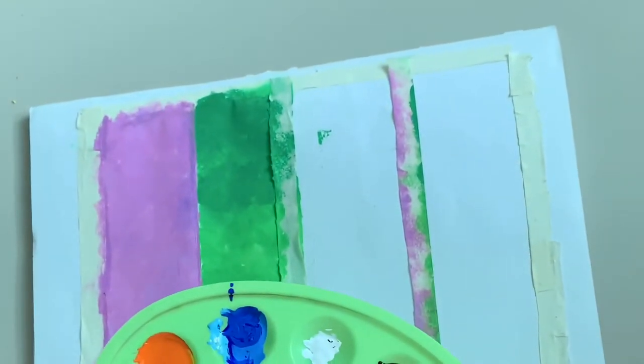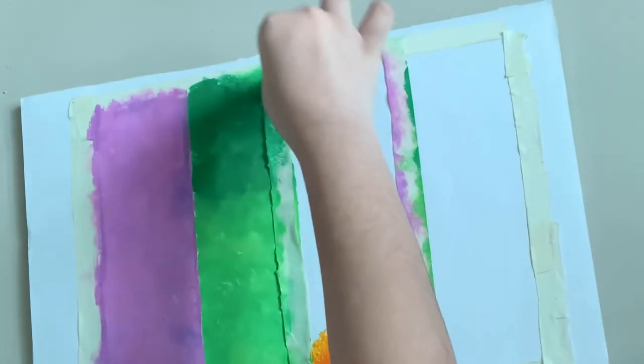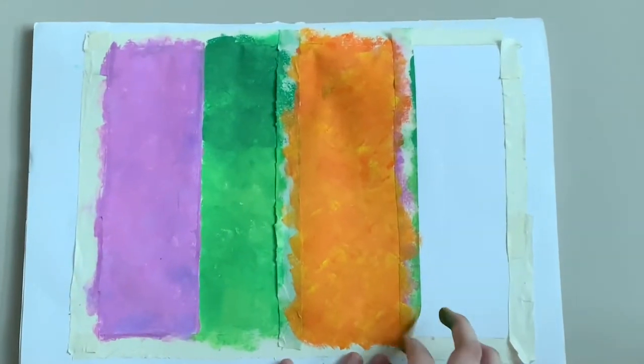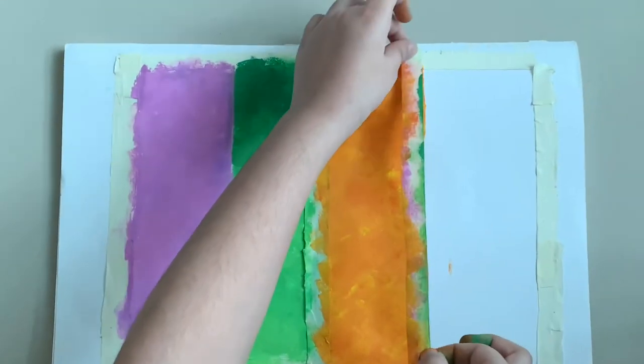Take another sponge and dip it in the orange paint, then carefully apply the paint as shown. Now take out the tape carefully and let it dry for a few minutes.